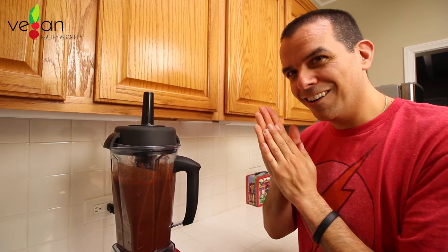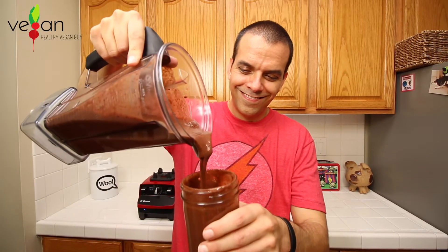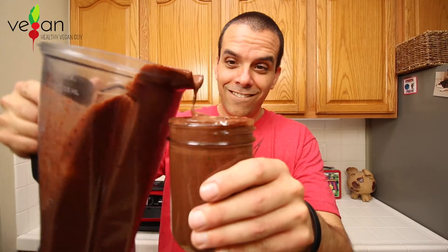Now it's time to get knocked out. This is so delicious! The combination of the berries and the fruit with the cacao — this definitely is a knockout.